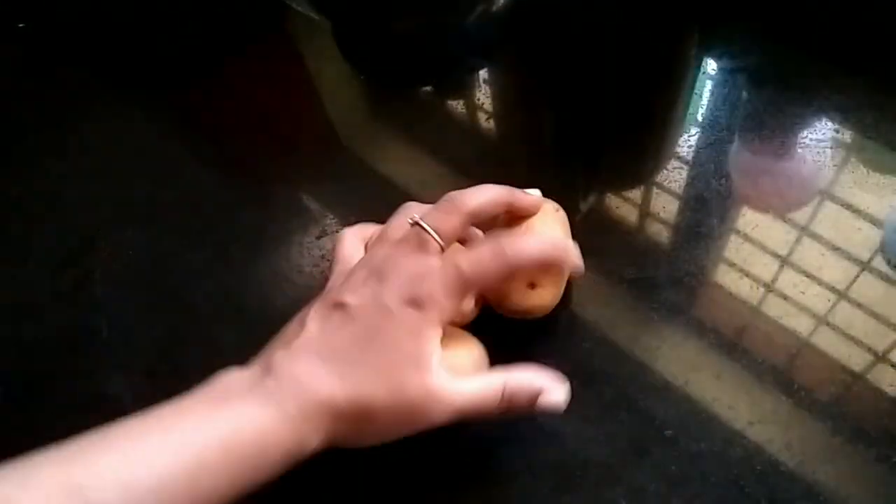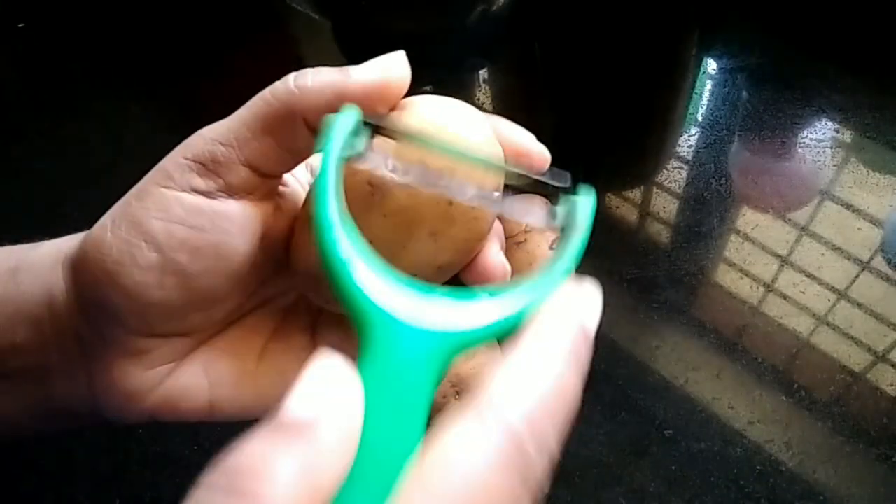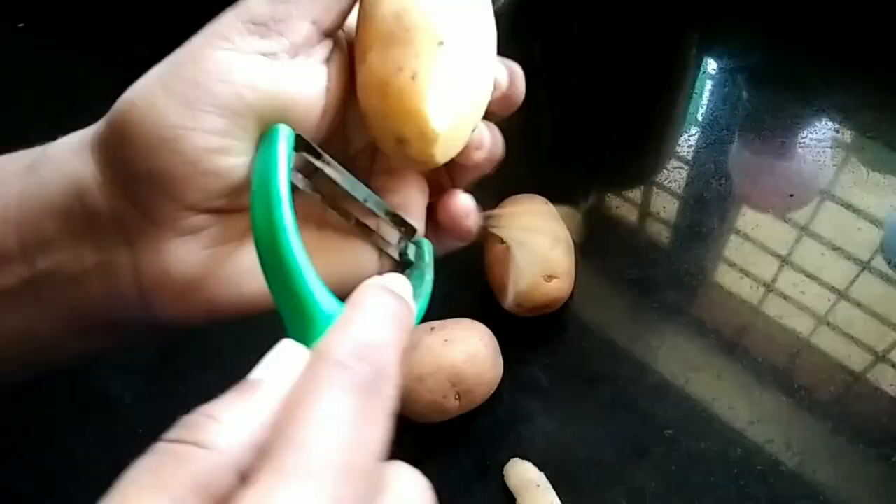We have 3 vegetables in medium size in this bowl. We'll fry the egg in a round and fry the egg in a medium size.